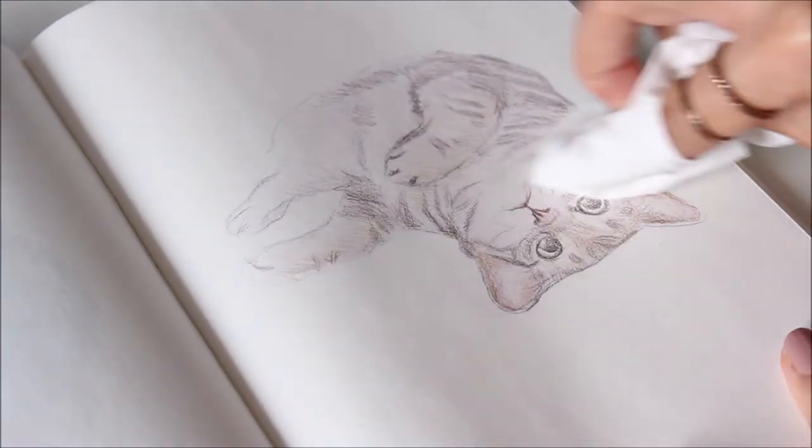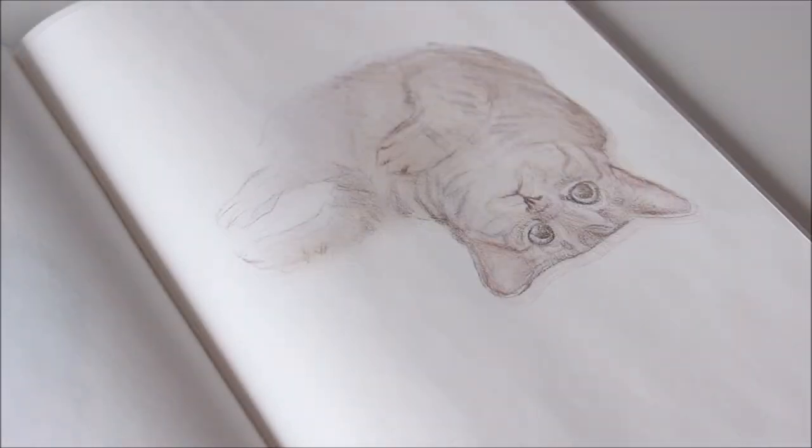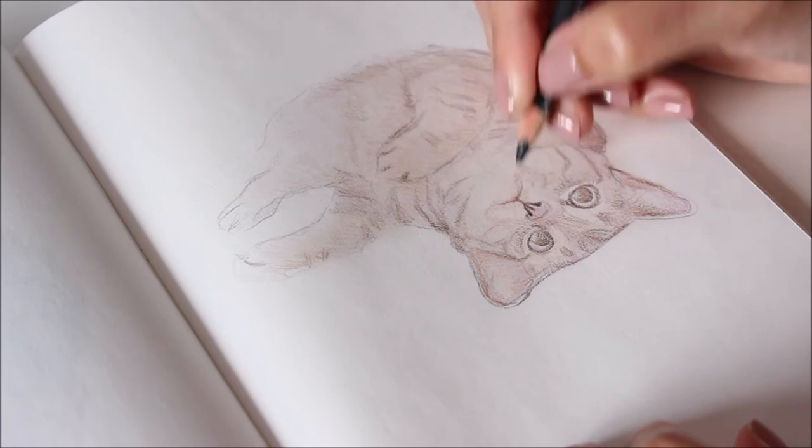Blending with a soft tissue flattens the layers, and since the layers are light, you can still erase to reveal highlights. I'll show you how further in this demo.